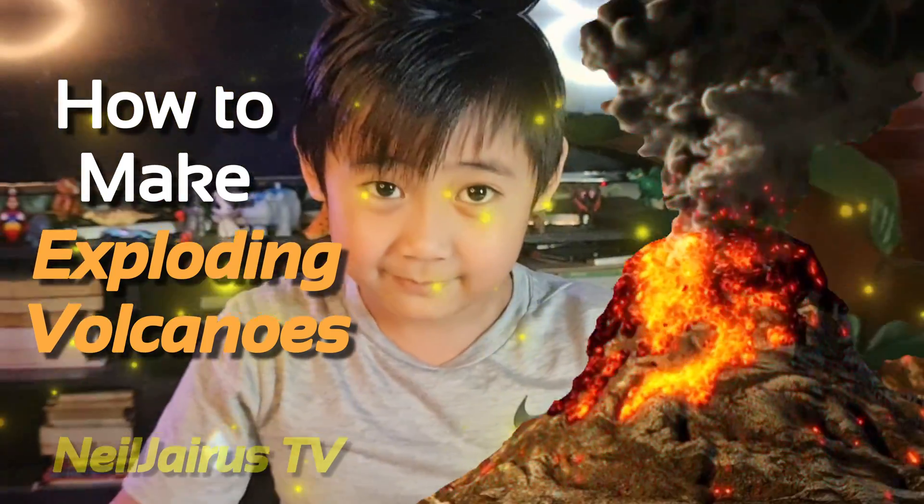Forming a volcano. Now it looks like this. Put the baking soda into the container, then the soap. Mix them together, then put the dye.